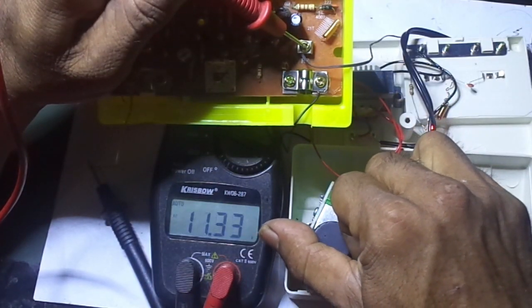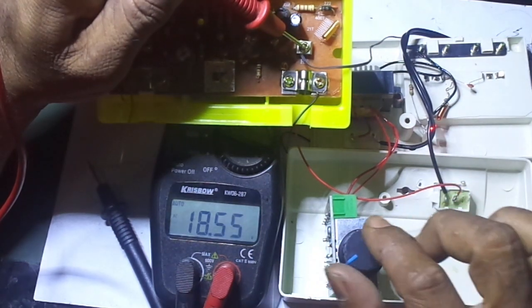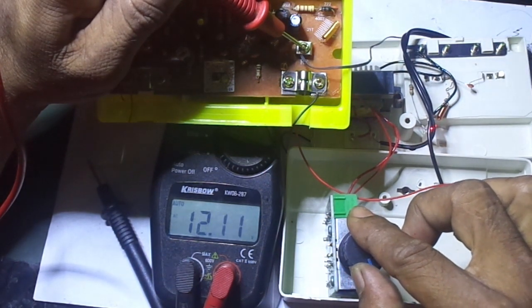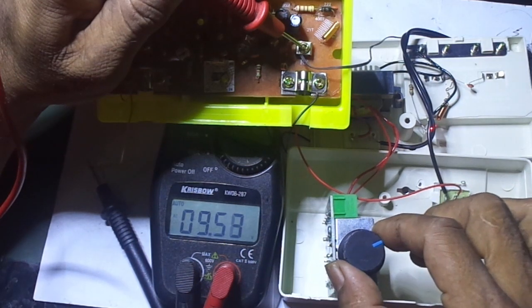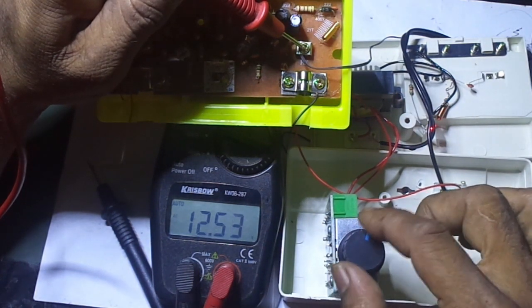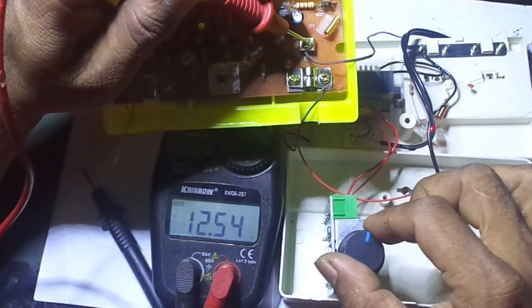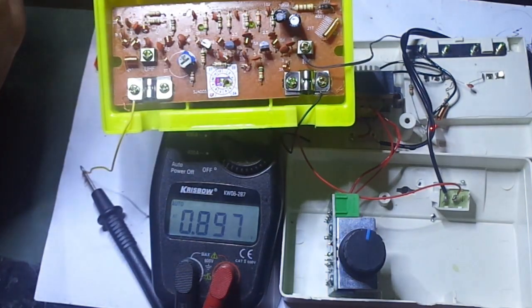Oke sekarang kita cek tegangan input AC-nya. Maksimal ada potensi 18V — terlihat di alat ukur maksimal udah 18V. Kita bisa tuning dimana nanti penerimaan yang paling baik di TV. Penerimaan yang paling baik kita trim potensinya. Bisa minimal 8V. Kayaknya ini cukup aman di sisi komponen dimer-nya, gak panas karena memang dayanya kecil banget untuk booster.